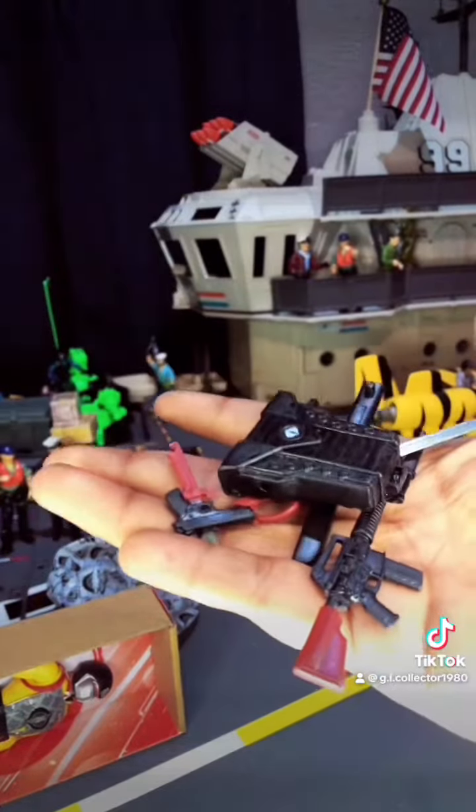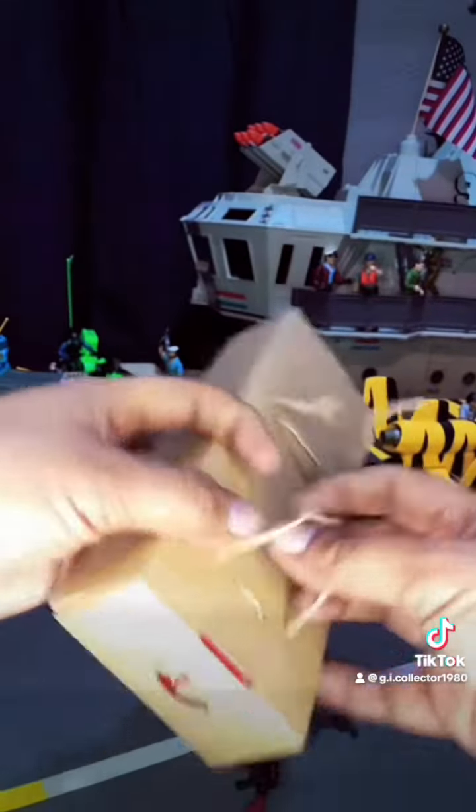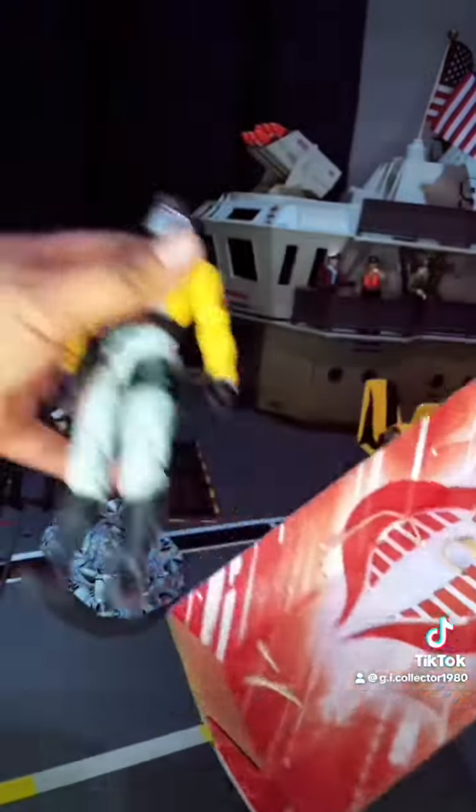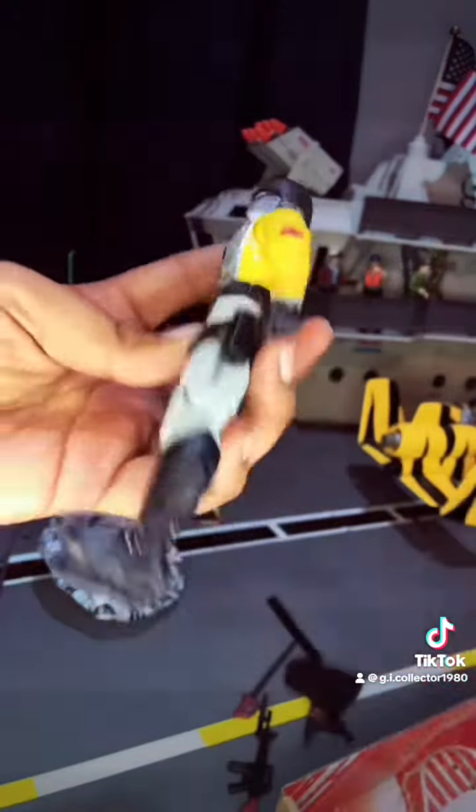He also has a side pistol, and an extra knife in his backpack, of course. Now, let's release my Cobra Trooper out of his cage. I don't know what's going on with Hasbro these days — why do they keep tying off the figures like it's some type of torture?